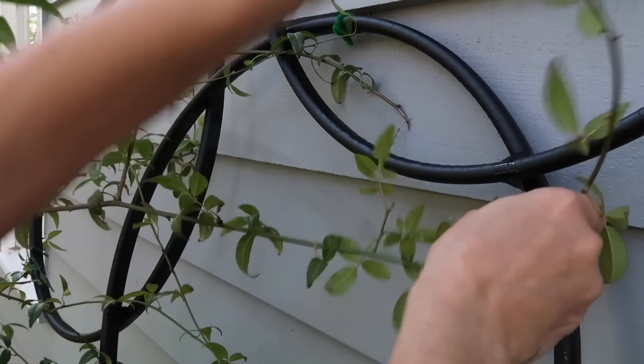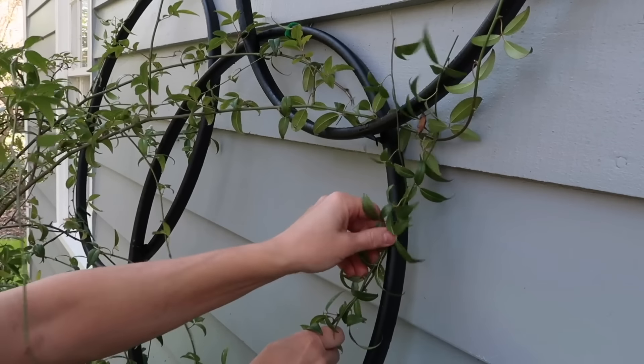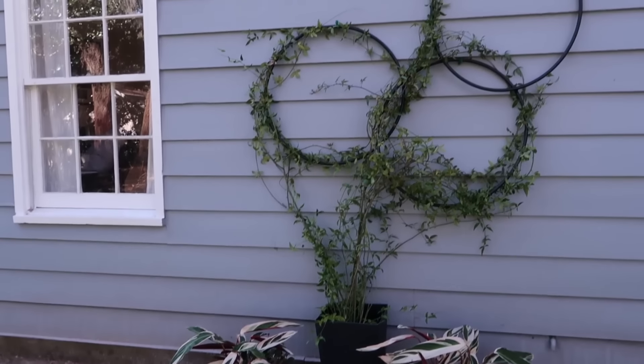To attach the plant, I carefully moved each stem, bundling some together and following the curve of the hoop. I love the look of my new trellis and it was so easy to make.